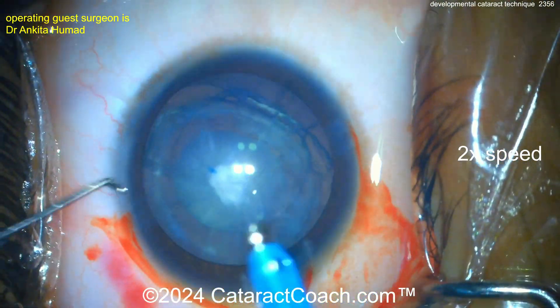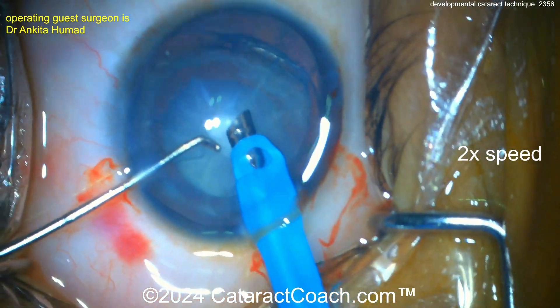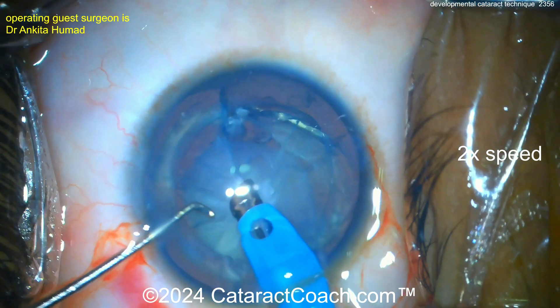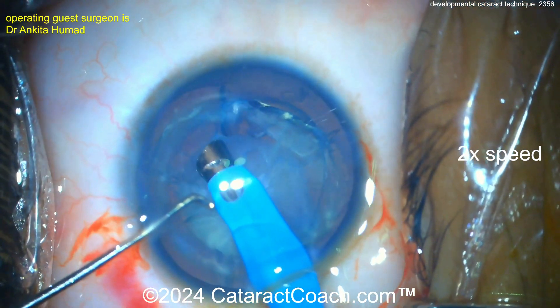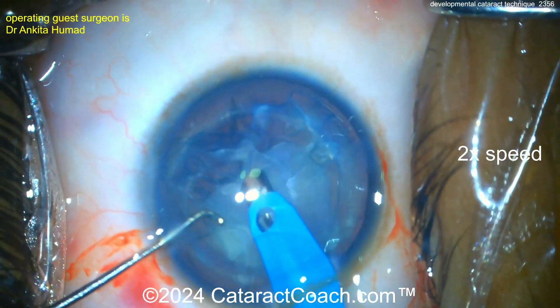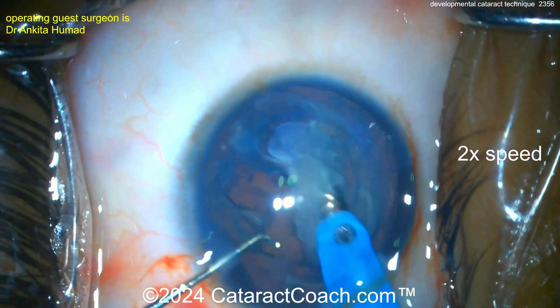Now you want to get this nucleus out of the bag — this thing is butter soft. You do not need any ultrasonic power to remove this cataract; vacuum only. In fact, I could do the whole thing with the I/A probe. Using the phaco probe is fine if you have good control, but if you inadvertently give a little phaco energy, it'll go right through the nucleus and right through the capsule — you don't want that.